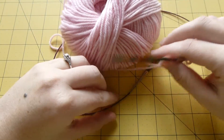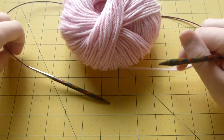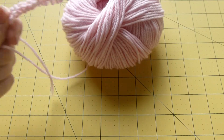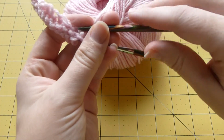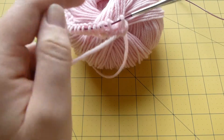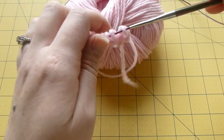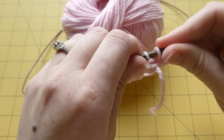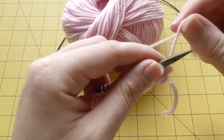Hello, it's Tiffany with The Crafty Home again, and today you are going to learn how to cast off in our five days of knitting lessons. This is day four. You should have learned by now, if you've watched the other videos, how to cast on, how to knit, and how to purl — and today we're going to cast off.